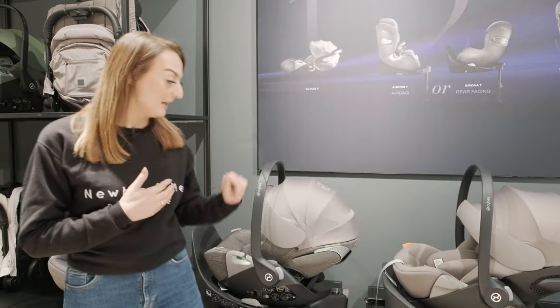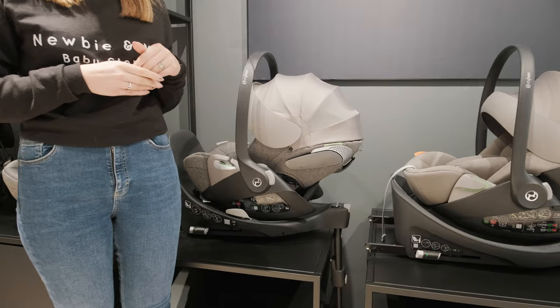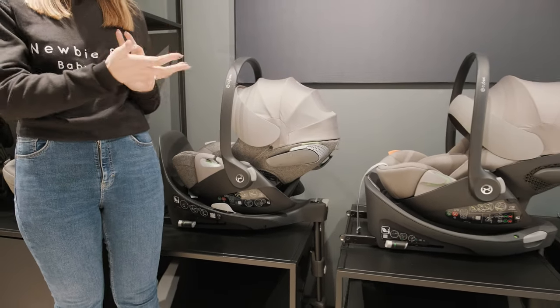Starting with the Cloud G, the reason that this is coming out is because it's part of the gold range, so that means it's going to be compatible with different pushchairs — more of a mid-level. And then we've got the Platinum version, which is obviously the Cloud T, which is already out. But now you're going to have the option to buy either or.